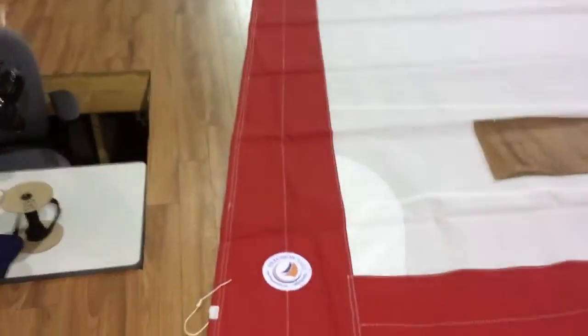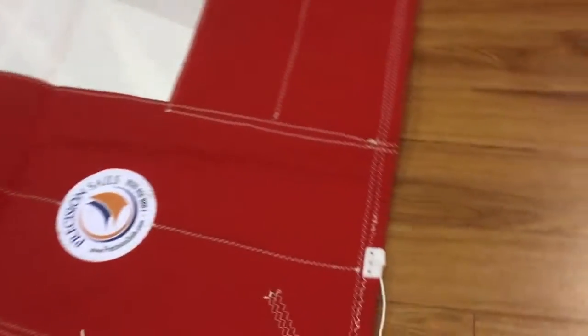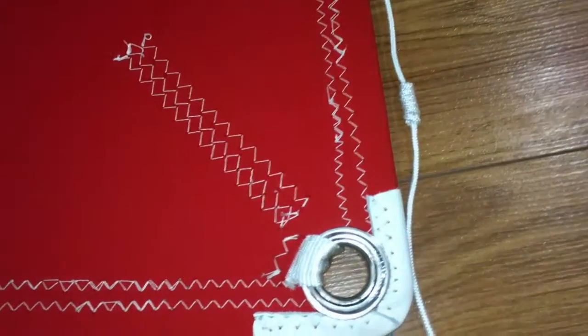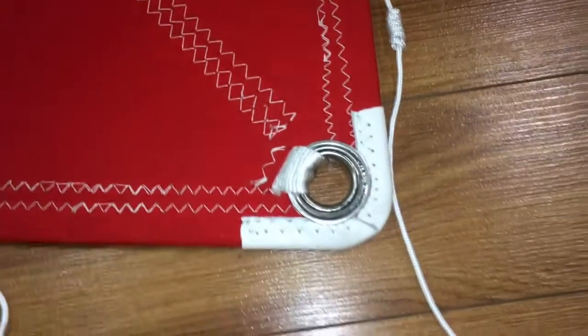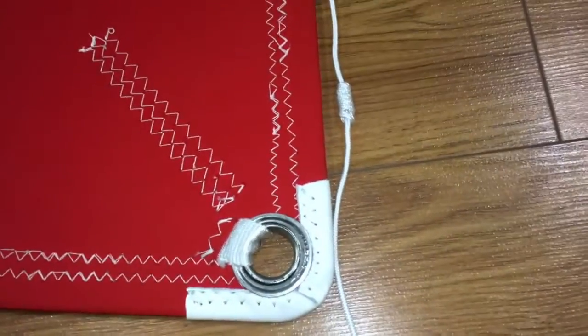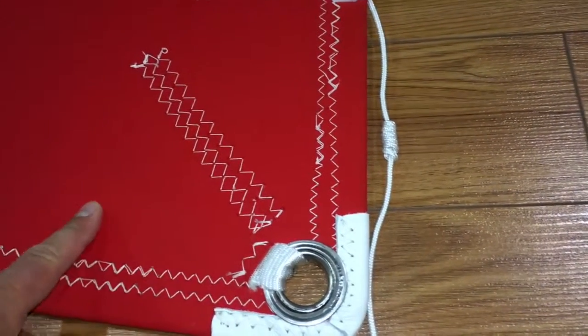We'll start down here at the clew. Just take a look at the quality of stitching on the UV, as well as reinforcements on this clew corner. Notice the webbing — something I just want to draw your attention to: the webbing, when it comes through to this side, goes underneath the UV.